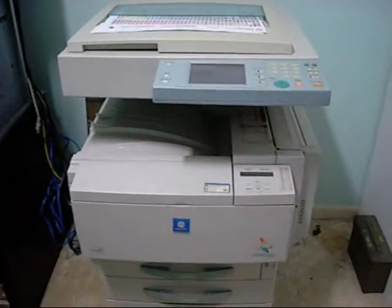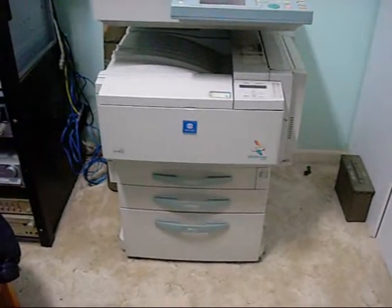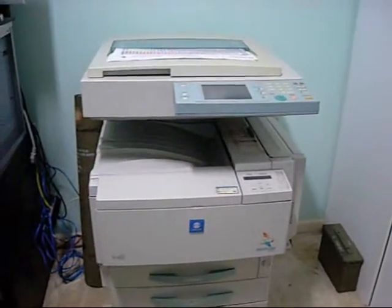G'day folks. This is my Minolta CF2001 Color Copier Printer System. This is one of a number of photocopiers that I have and use in my house.